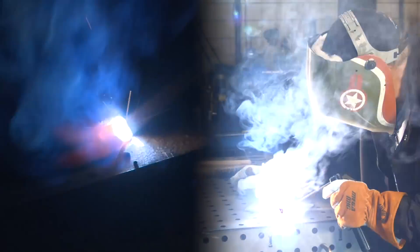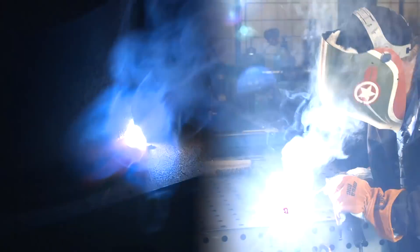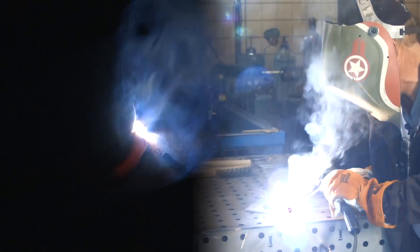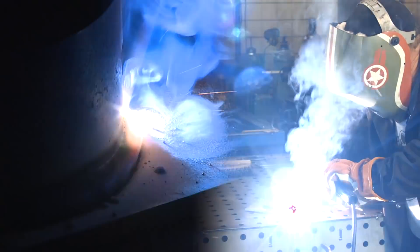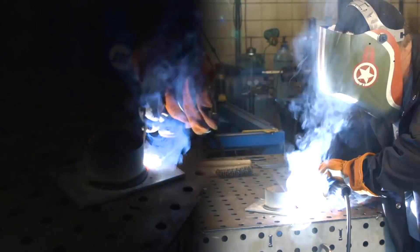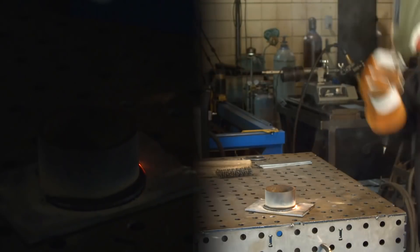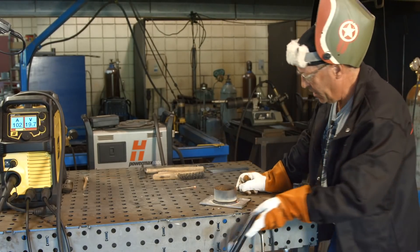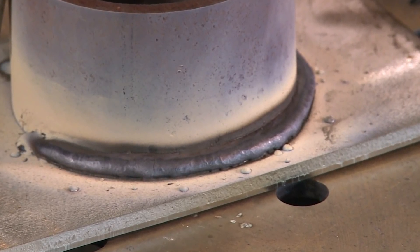I'm trying to hold a short arc — not cramming it into the joint but definitely resting it down inside there where I can feel it. As I mentioned before, we're not seeing the ripple pattern. I'm really just watching the edges. All I can control for bead width is travel speed. And we have some dense slag here.